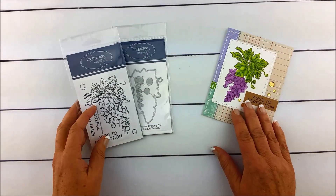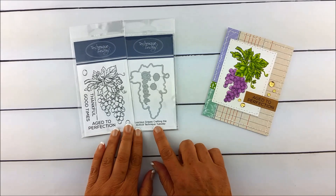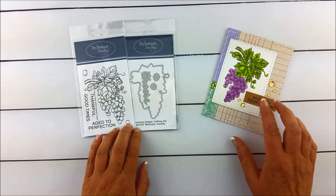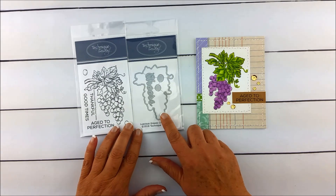Hi everybody, this is Bev from Technique Tuesday. Today I want to show you the Luscious Grapes stamp set and the matching Luscious Grapes crafting die. When you stamp it, it looks like this, and then you can color it in and die cut it out with this.